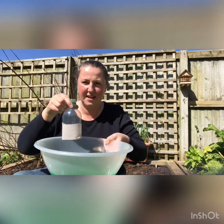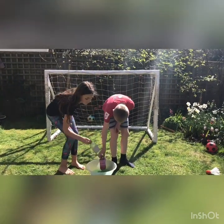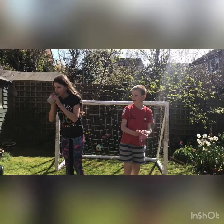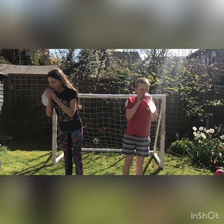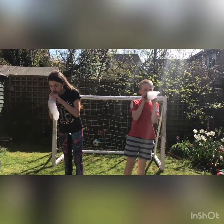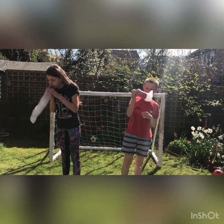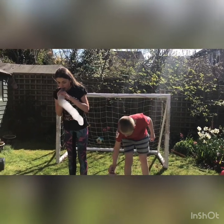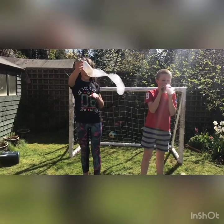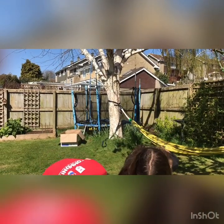All we're going to do with our bottle with the tights and sock is dip it into the mixture and blow through the end. I've got two helpers to help me have a go at doing this in my garden. Okay, here we go — quick dip and go! Okay, now let's try some kitchen utensils — are they going to work?